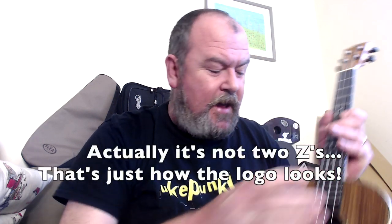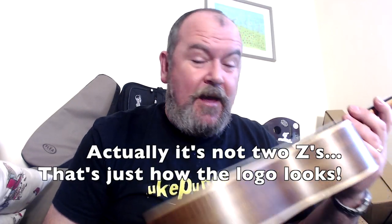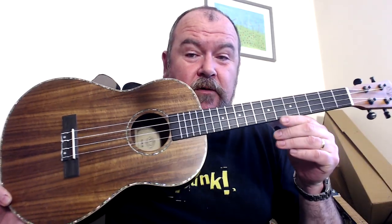Okay, baritone. This is a brand I featured once before. It's a Chinese brand, distributed in the UK by Red Chili Audio. Thanks to them for the loan of this instrument for the review. You'll find these in quite a few UK stores. The brand is called Isuzu — that's two Zs in there — and this is their EAKB baritone ukulele.